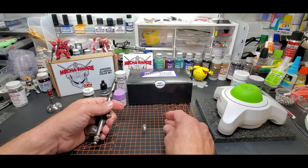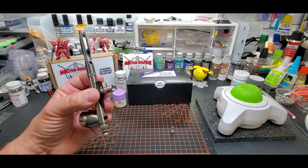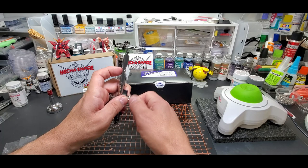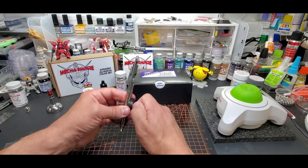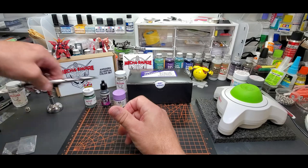I might give this to whoever wins this airbrush — I might throw in the quick release, or the one that converts it to the standard size without a quick release. I have one of those too. And this fits directly onto your standard airbrush hose. I'll throw one of these in for whoever wins, so you can use it right away without having to order something else.